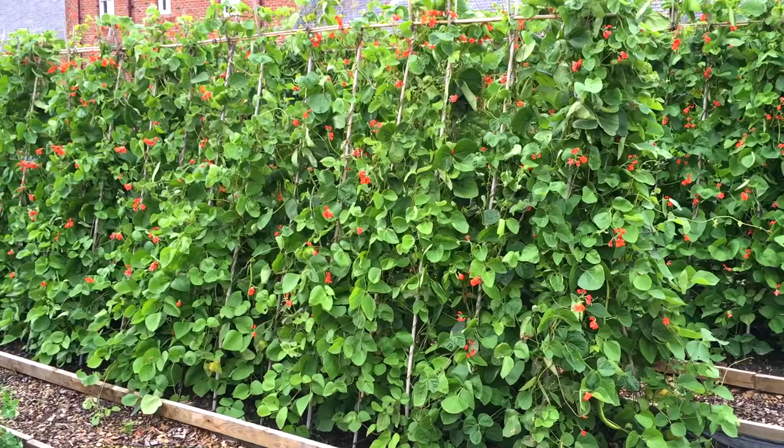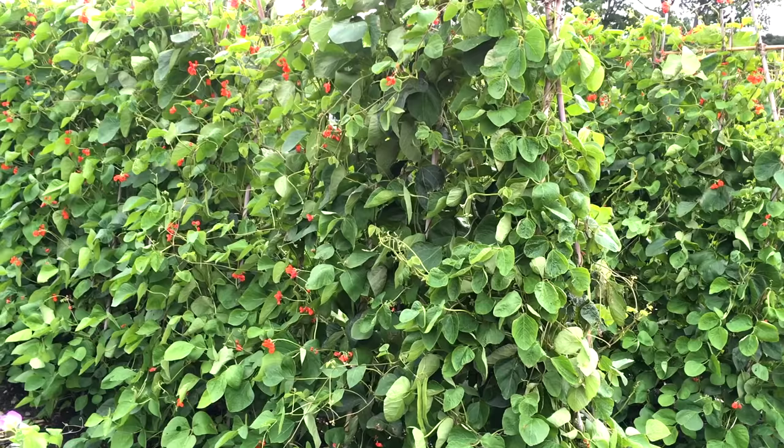A-frame supports are a great way to grow lots of beans in narrow beds. In hot weather they will cast welcome shade for cool season crops like lettuce, and they make for a fantastically lush and leafy backdrop or screen.